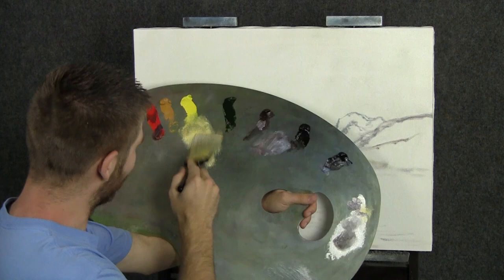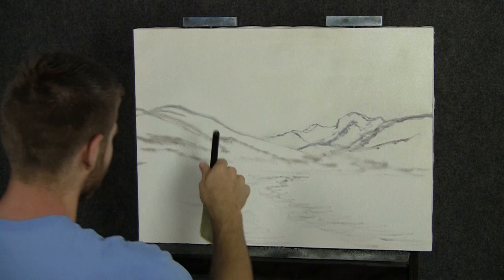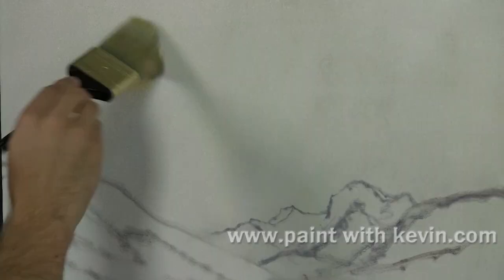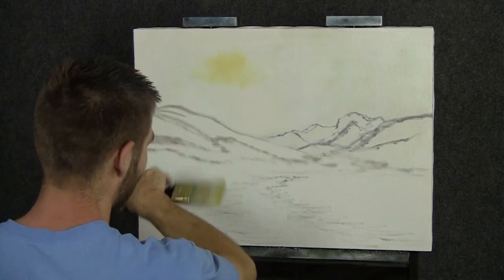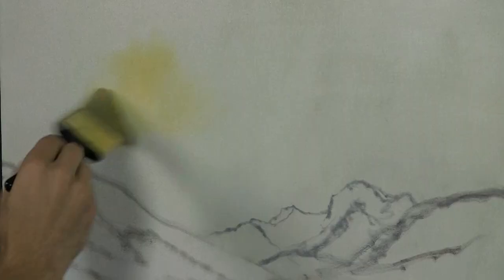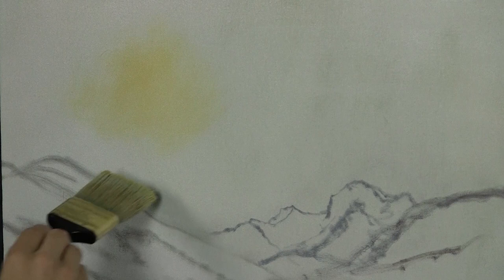We'll start off today with our two-inch brush and a little bit of yellow and white to make a beautiful light golden color. Right up here, we're going to do a little sun and we'll start by putting a little color down. I've got my normal sketch on the canvas, which helps to keep us on track and keeps us from doing anything too weird.